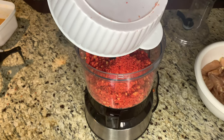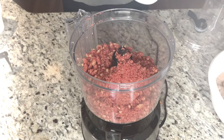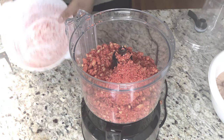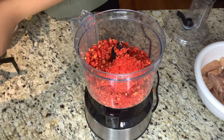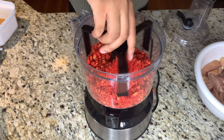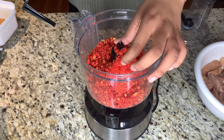The smashing method wasn't working clearly, so I went ahead and pulled out my sexy fine food processor. I went ahead and pulled her out, had to show them what you do.